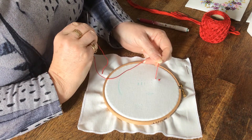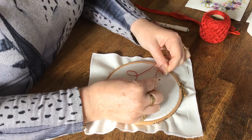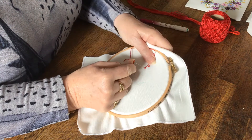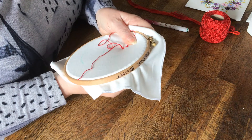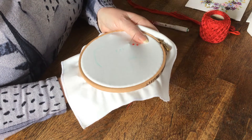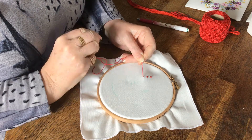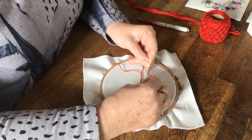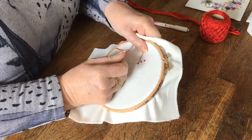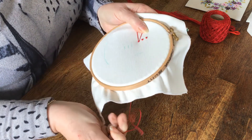Again, put your needle to the thread, wrap once, twice, three times around, go down a thread away, and the important thing is to run your knot down the needle and hold. Push your needle through, and if you're finding difficulty pulling the needle through, just turn your needle. These are a three-wrap French knot.